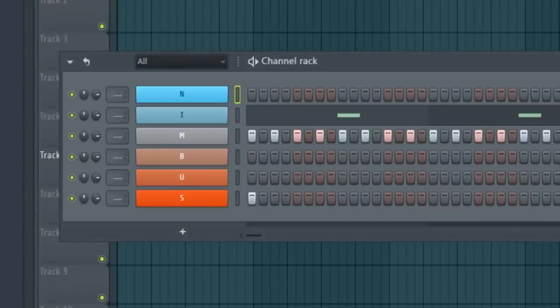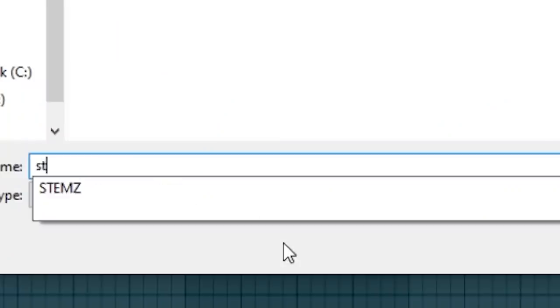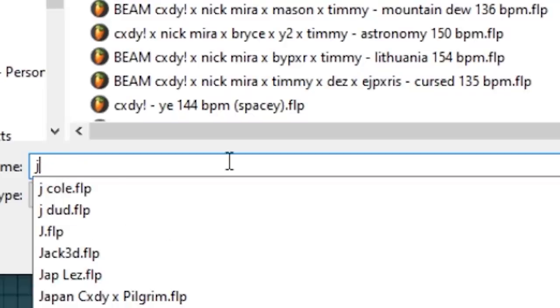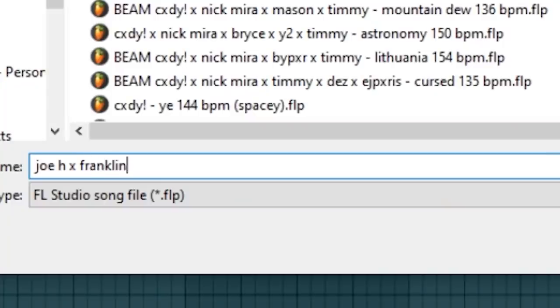Let me show you how to name your files. You just made a banger — you want to save it. I'm tired of seeing poorly named files. For naming beats: say Joseph Hemingway made this beat — Joe H hyphen, then name the beat, and if you used a loop I usually name it after whatever the loop is called. If a friend Franklin helped, it'd be Joe H times Franklin, then the BPM — like 130 BPM.